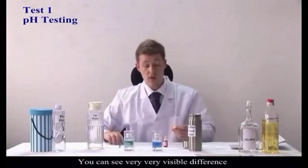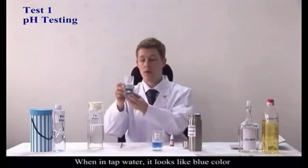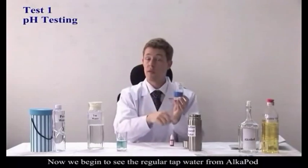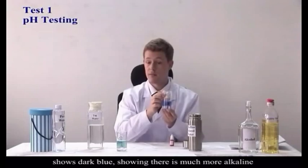You can see a very, very visible difference. Regular tap water is a light blue color — that means it's only slightly alkaline. However, you can see that regular tap water after being in the AlkaPod turns a dark blue, showing that it's much more alkaline.